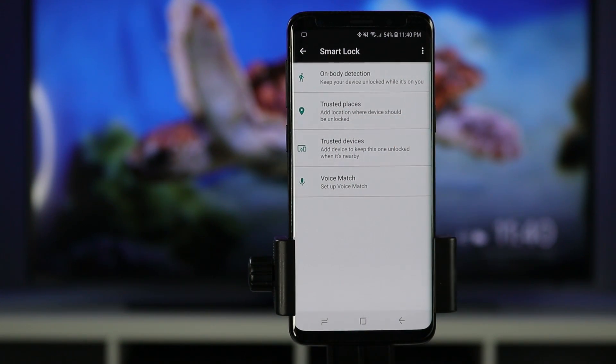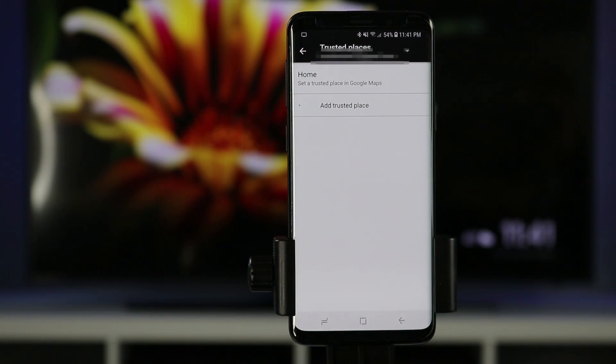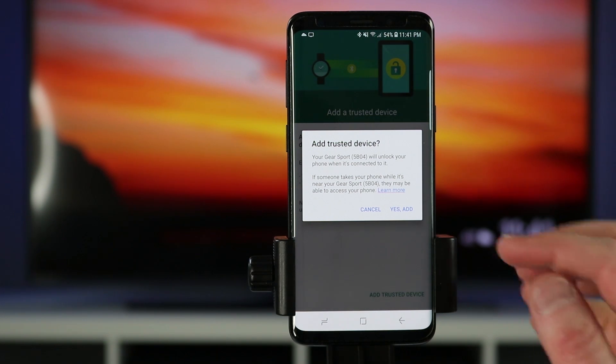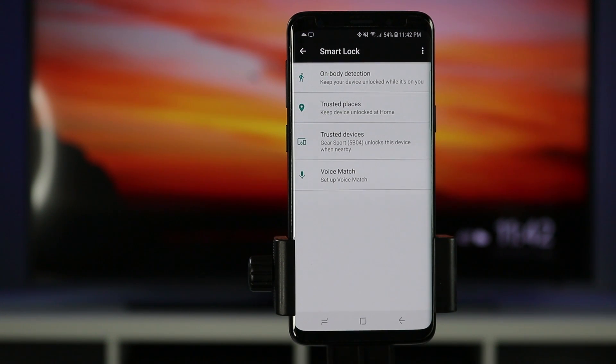Trusted places lets you add your home as a location where your phone never locks — whenever you're home it won't automatically lock or show the lock screen. The radius is within 80 meters of the trusted place. Next are trusted devices, which I typically use the most. This works with any Bluetooth watch, headset, or car system — it automatically unlocks your phone when paired to one of those devices since you'd typically have both on you. When you disconnect it locks your phone again. Here we add a trusted device — I have the Gear Sport connected to my Galaxy S9. Once selected, I no longer need to put in my pattern and just need to swipe to unlock when that trusted device is set up.